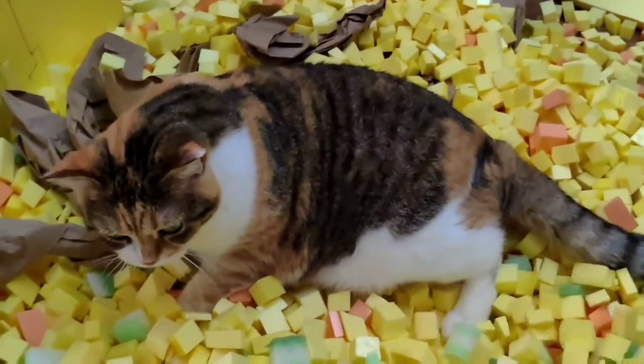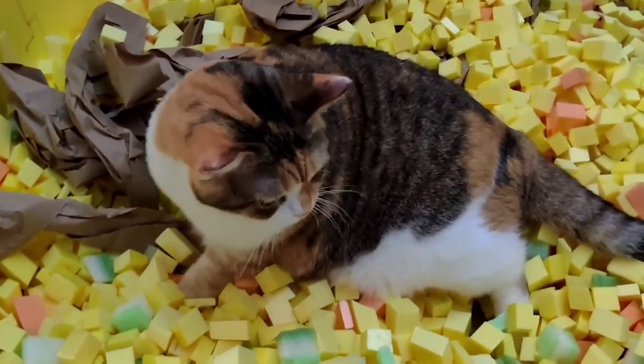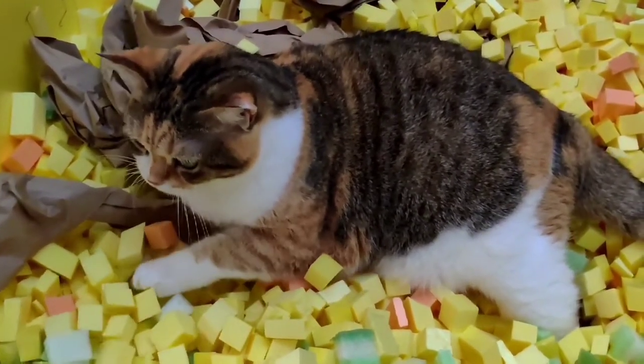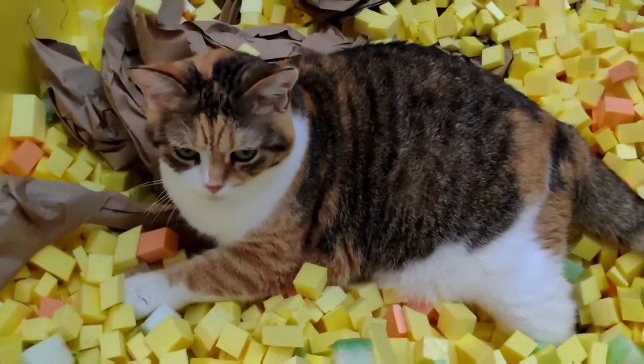Here's my servitor, Fei Mau, and she hopefully is making a new bed and not a new toilet.